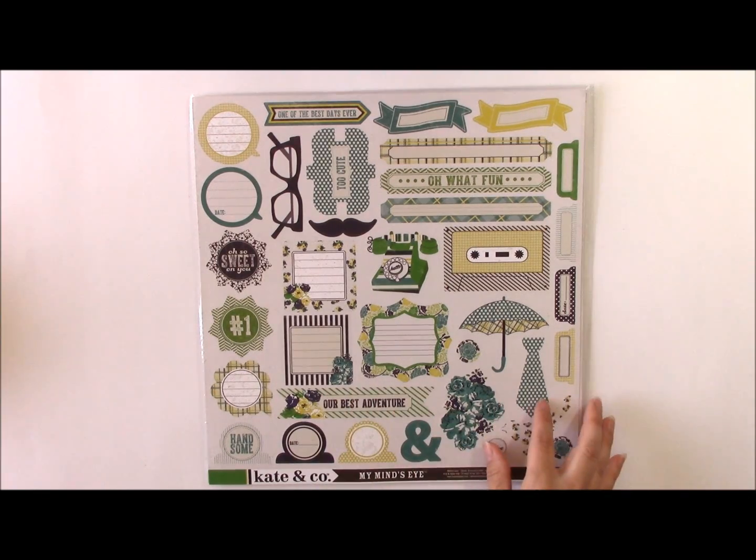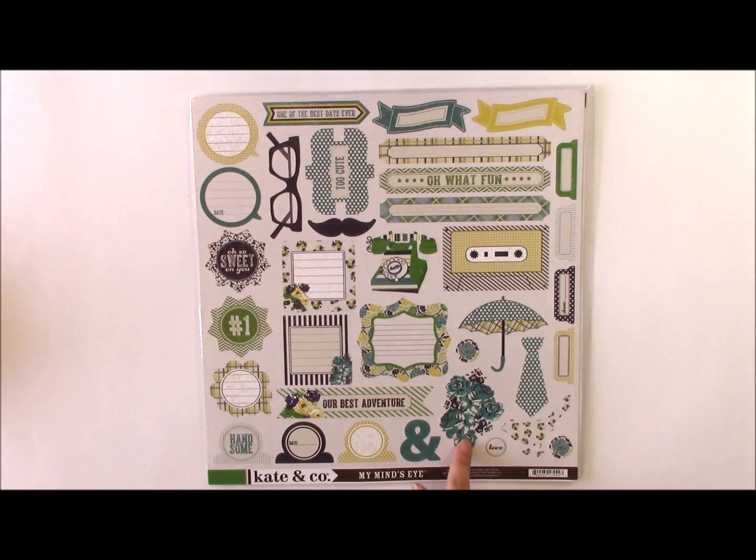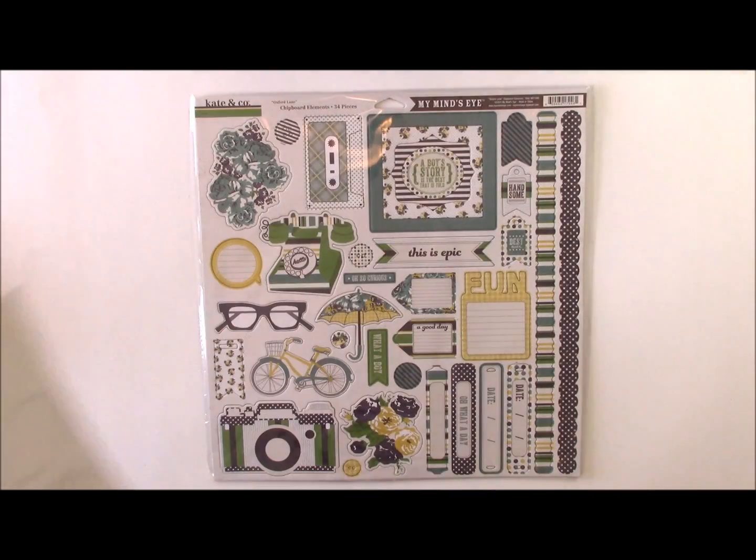Here are the element sticker sheets — this one includes a lot of masculine elements, but there are also feminine elements. And then these are the chipboard elements, which are similar but thicker in that they're printed on chipboard. So let's go ahead and create a layout using this fun collection.